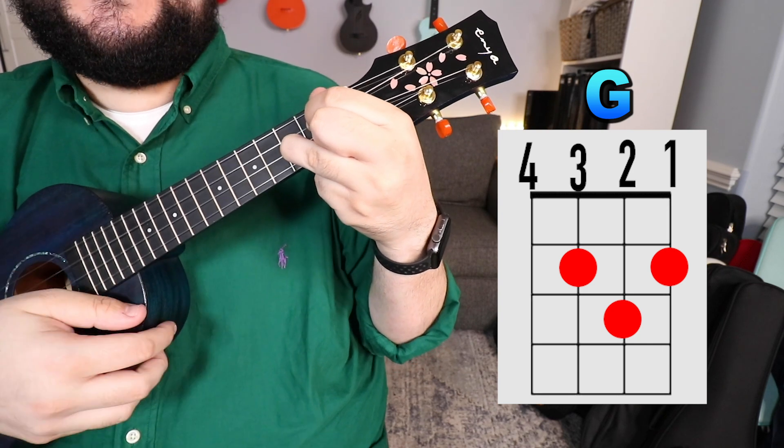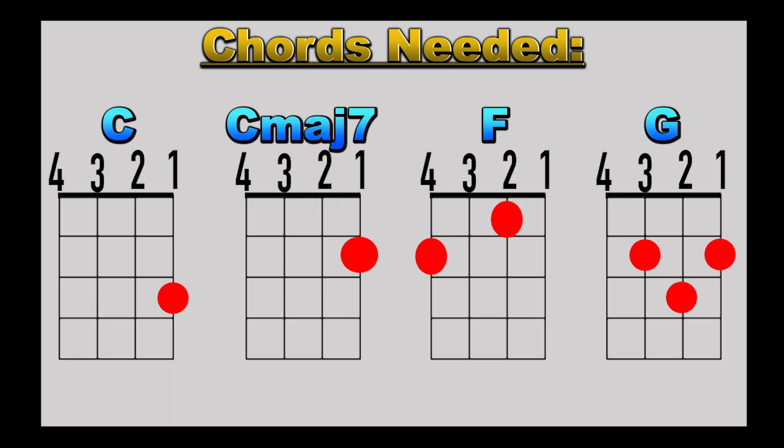And there you have it — those are all four chords that we need for this song. If you need a little bit more extra time, press the pause button, rewind to whatever chord you need more time on, and as soon as the chords sound crisp and clear, press play and let's talk about the chord progression we're going to use throughout the entire song.